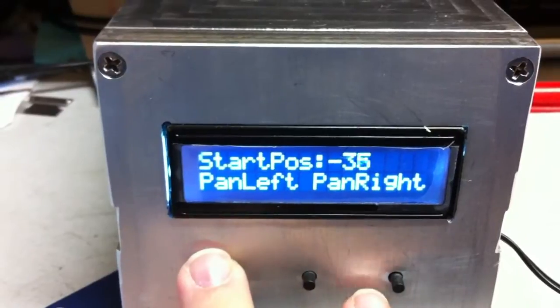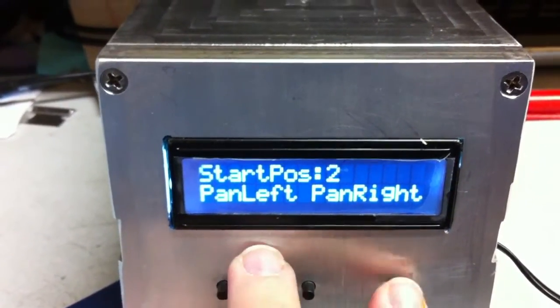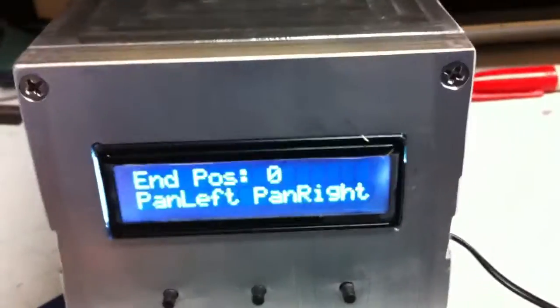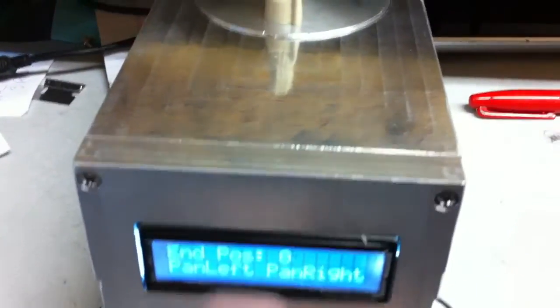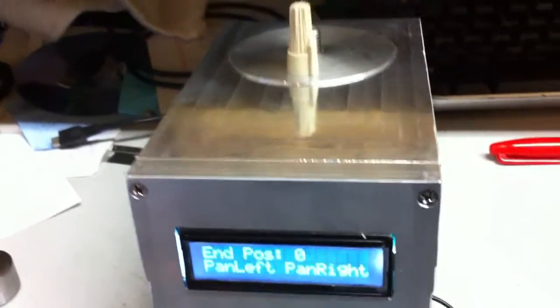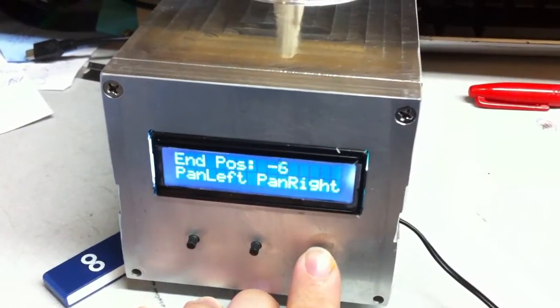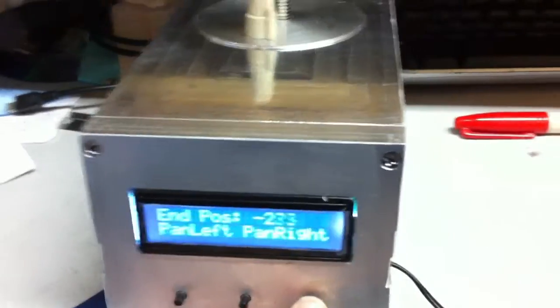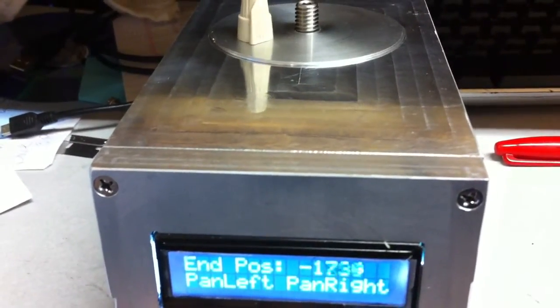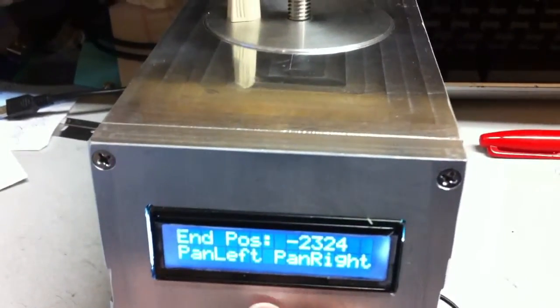I'm going to set this back to zero and start from there — so we set zero. Now you set your end position. One full revolution of the head is 8,800 steps; this is a stepper motor using eighth micro-stepping. So for a 90-degree pan that would be 2,200 steps. As you hold the jog button, the longer you hold it the faster it jogs — there are multiple speed stages it accelerates through.